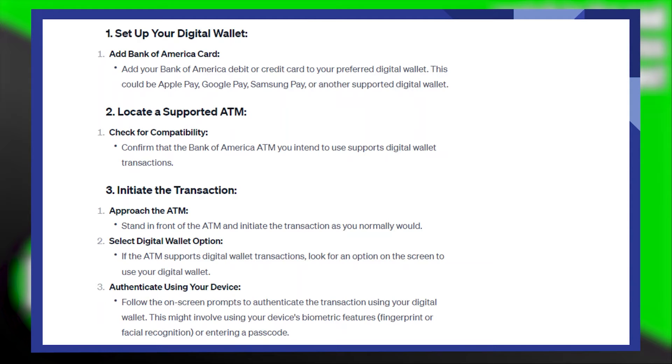First of all, add a Bank of America debit or credit card to your preferred digital wallet. This could be Apple Pay, Google Pay, Samsung Pay, or another supported digital wallet.